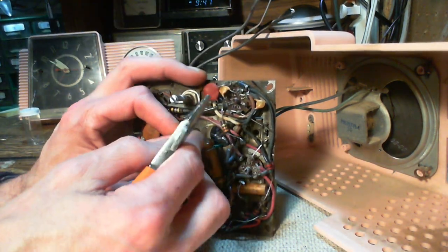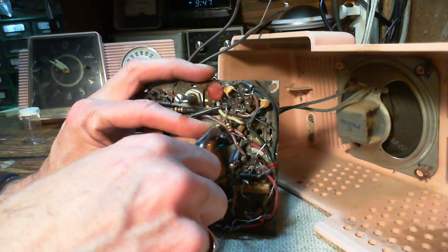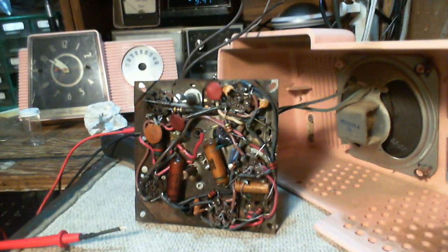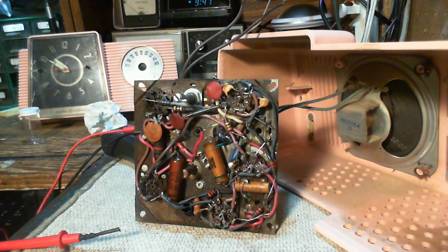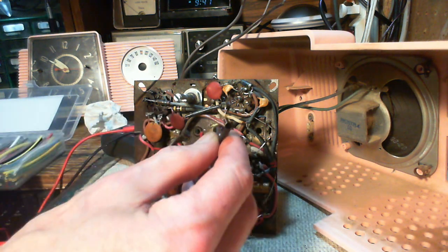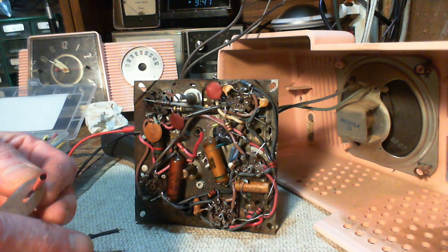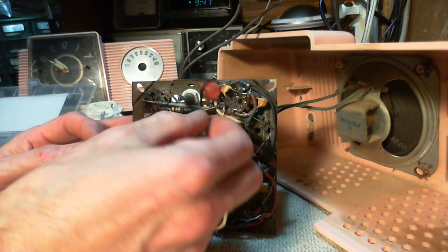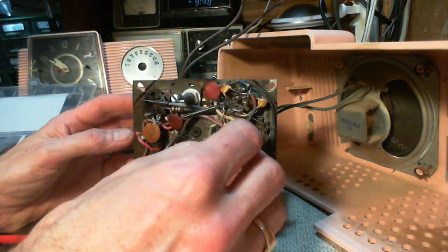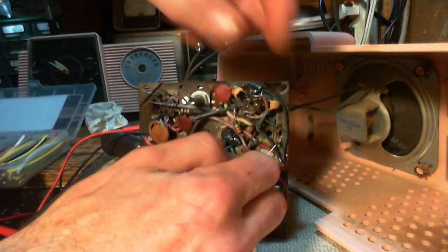That's not particularly good for it. Those little sleeves I put on, they may not be much help. I think I've got to put bigger sleeves on — shrink sleeves right over top of the connections here. I'm going to slide these up away from the heat before they shrink prematurely.